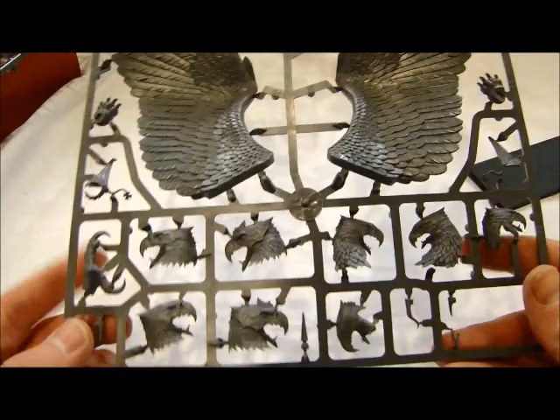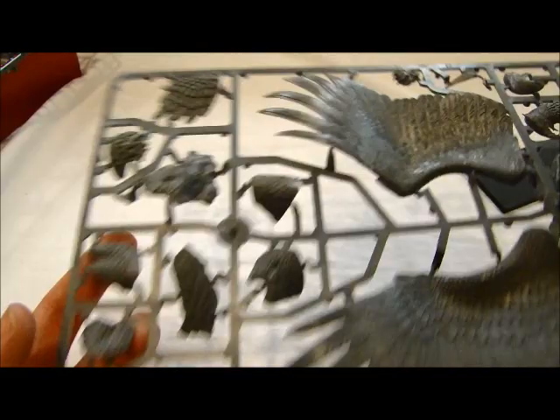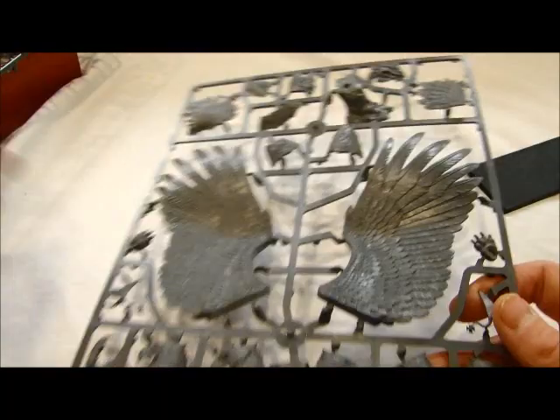Then you've got all the different head variants for the different ones. I think one of these is two-headed — I can't tell when they split apart like that. Then you've got the rest of the components to make it what it is, and some of the paws. Pretty cool. Empty space — rarely see that on a GW kit, huh?